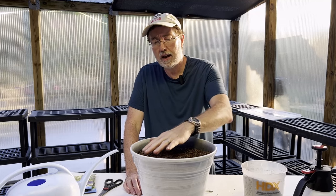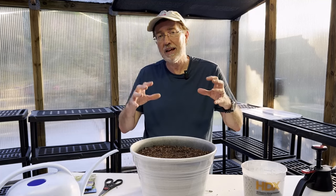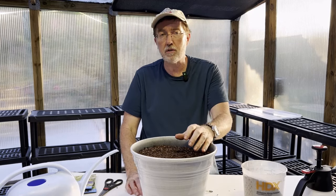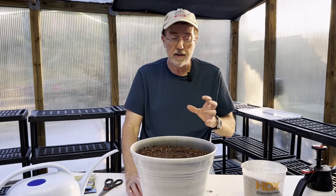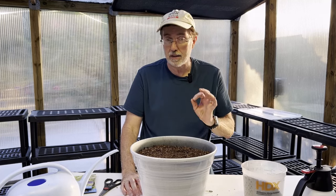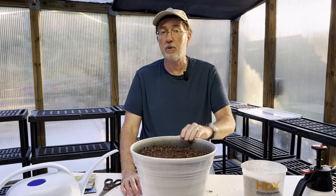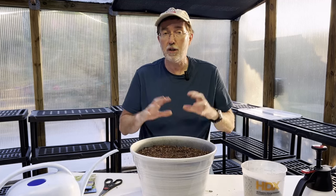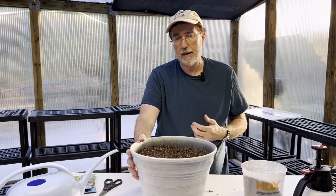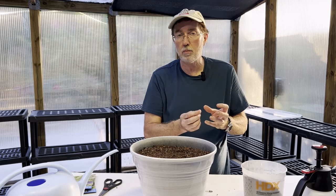During the growing season, consistently water the allium, especially during dry spells — you just don't want it to dry out. Once the allium has flowered and the flowers start to fade, go ahead and deadhead them so the plant can start putting its energy into the roots and bulbs. After about three to four years, consider digging the allium up and dividing it, like you would a hosta. You can multiply them and have as many alliums as you want — plan on doing that and put it on your calendar.